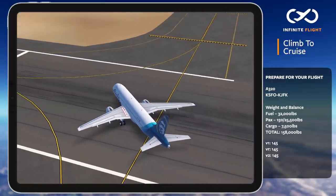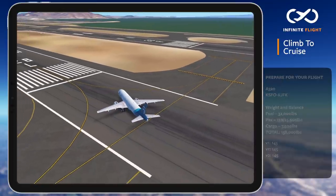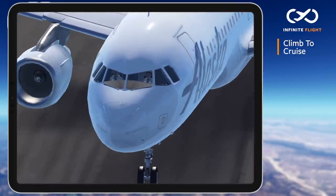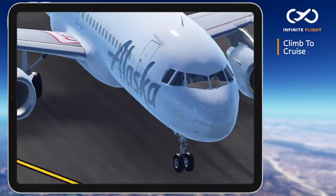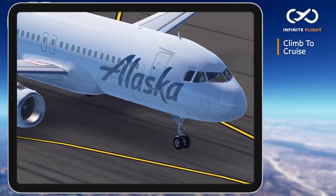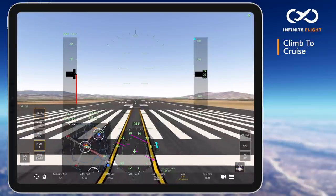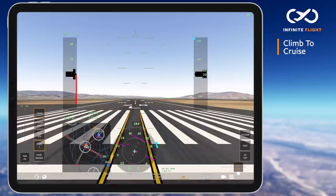we then begin adjusting our pitch to maintain V2 plus 10 to 20 knots. If V2 is 145 knots, then we are pitching as needed to maintain anywhere from 155 to 165 knots. At 1,000 feet above the airport's elevation, we lower the nose to 10 degrees and reduce our climb power to 87% N1 as we begin accelerating and retracting flaps.